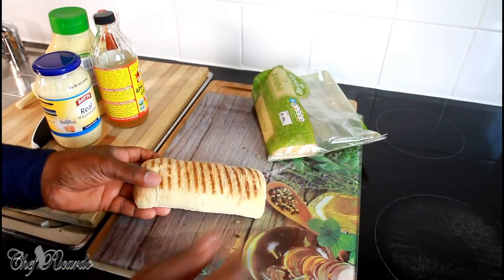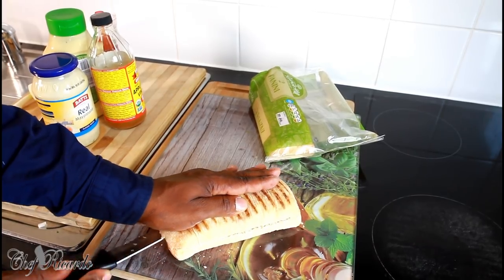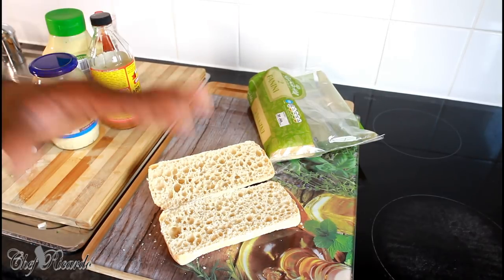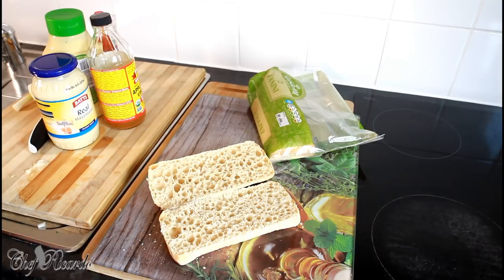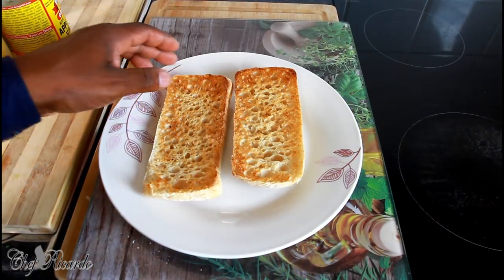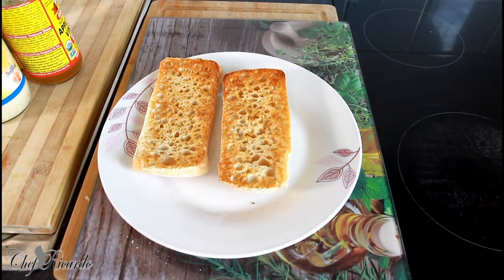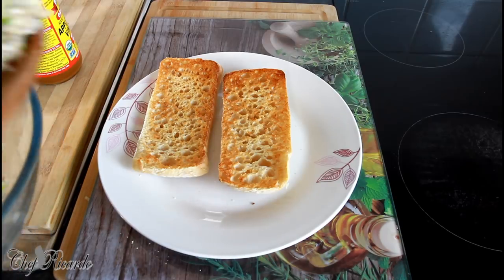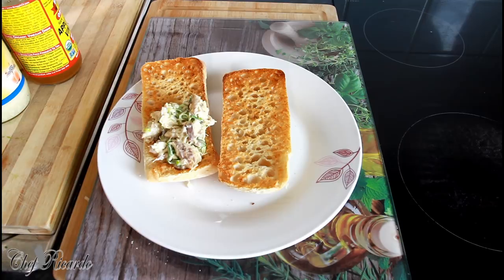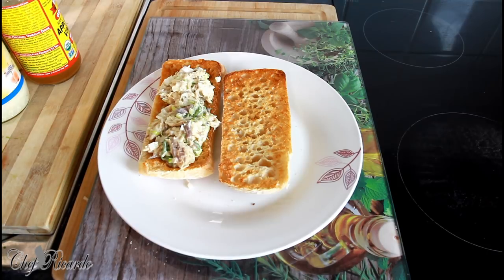I'm going to take one and cut it in half just like that. I'm going to toast it in my toaster, or if you have a grill you can grill the bread too. The bread is now toasted and you can see the pin in the bread looking lovely and nice, a little bit warm. Now we're going to put on that nice lovely mackerel mixture. Some people normally butter their bread, but I'm not going to butter mine — I'll just leave it like that.